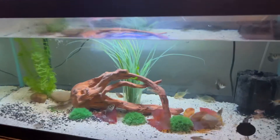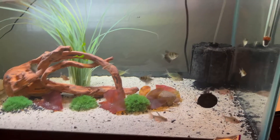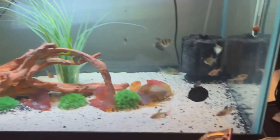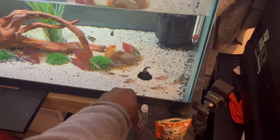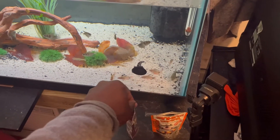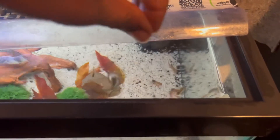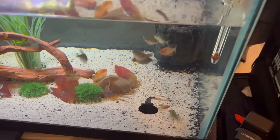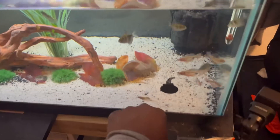For the community tank, we're gonna feed these guys some pellet stuff right here. So with these guys I'm just gonna take a pinch and sprinkle it in the top. There they go, they're eating good already. Let me take just a little bit more and sprinkle it so everybody can get a few bites here and there.